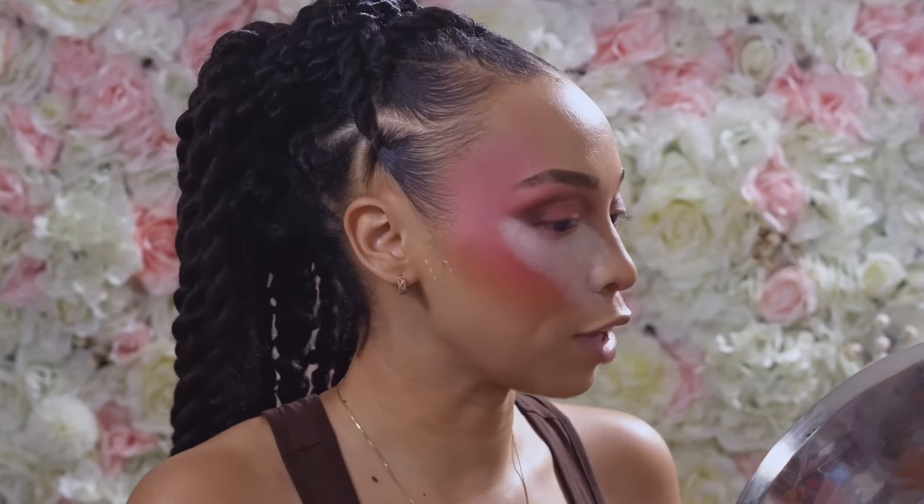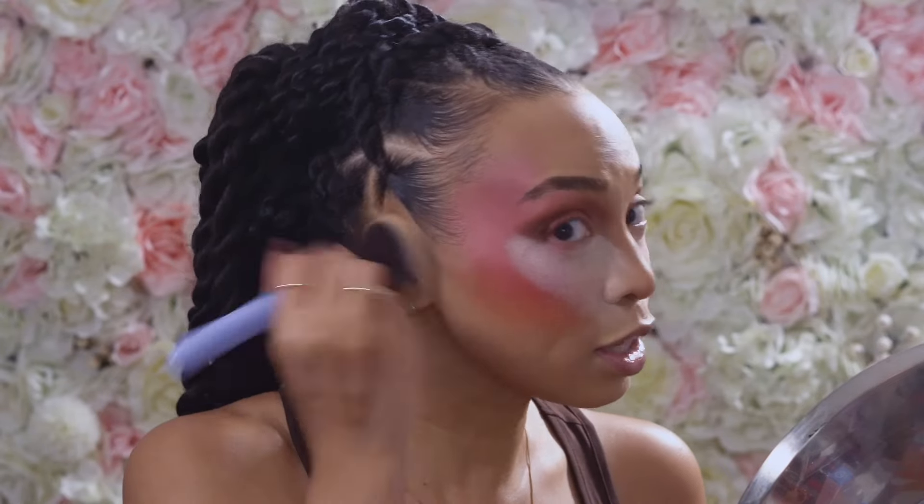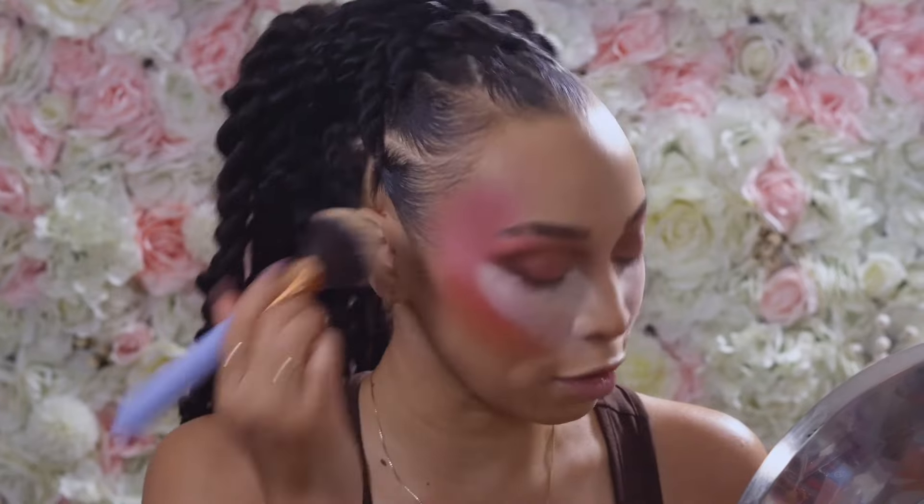While I let that set, I'm going to go back with my Hourglass Translucent Veil with a large fluffy brush because one thing I forgot to do is hit my ears — I did apply foundation to my ears. So I just want to add a little bit of setting powder to that area.